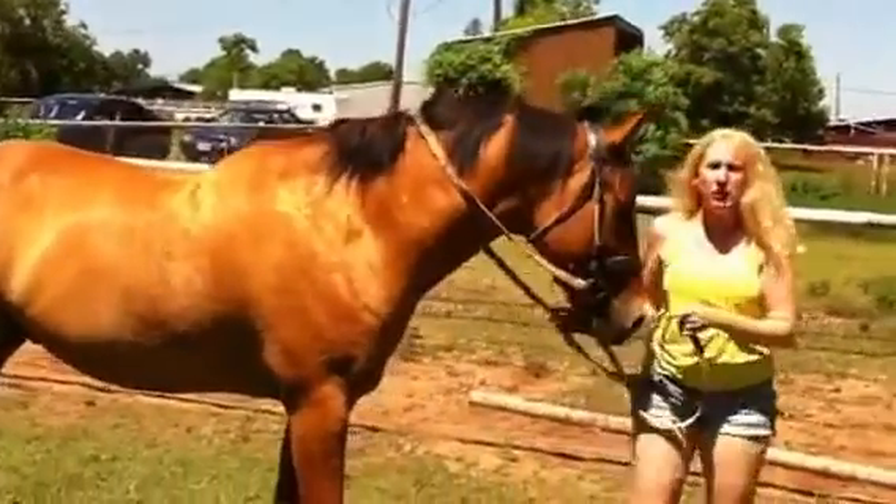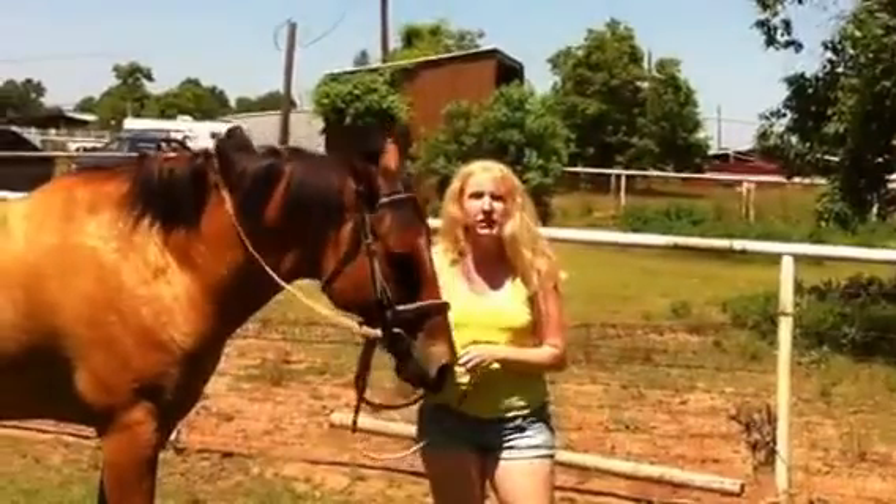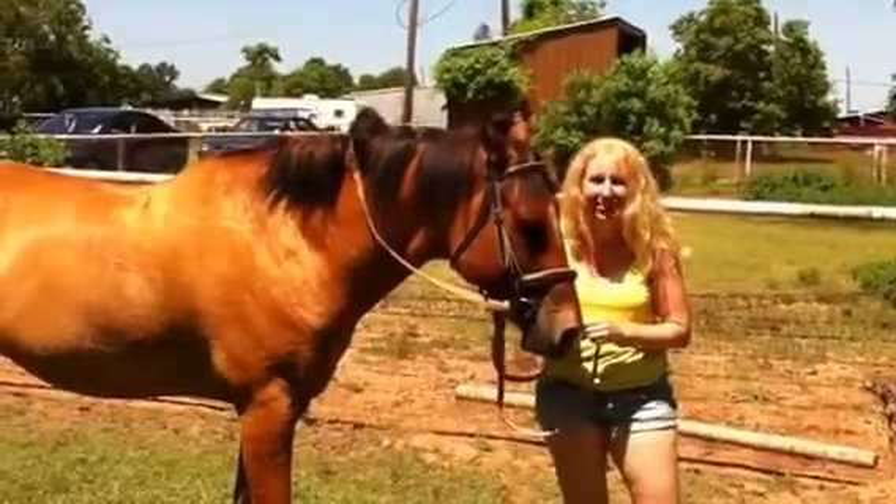Today we're going to be making tuna fish sandwiches. Along with Sweet Mama, she has Hello Dolly Cookies. You're not going to want to miss them.